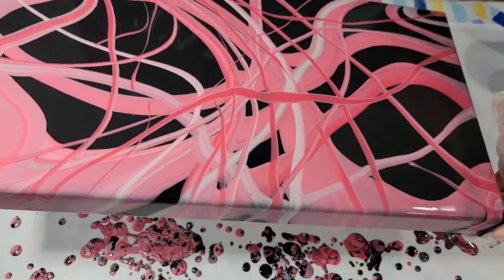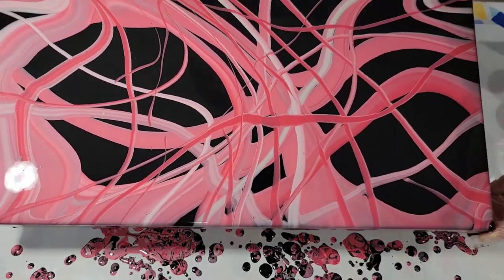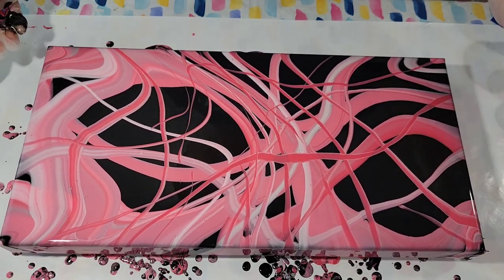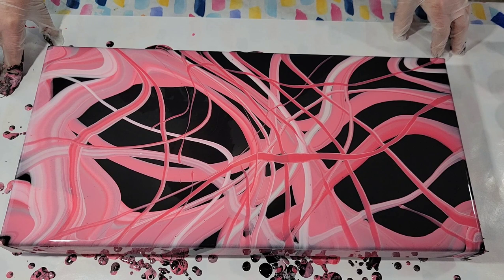Just playing around with the composition and movement, but I think I could be done. And I am.